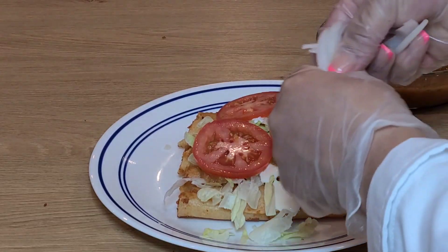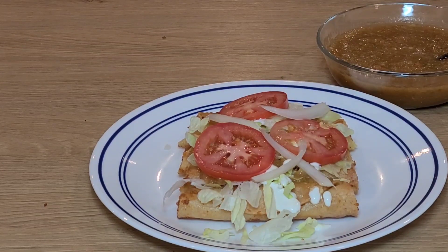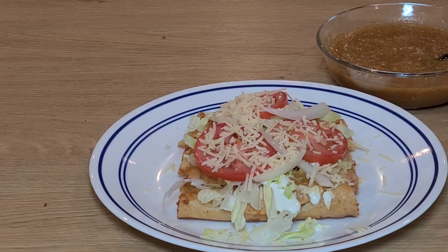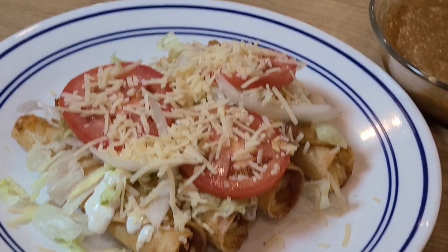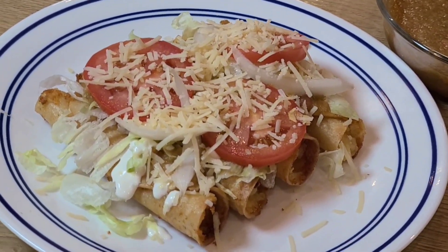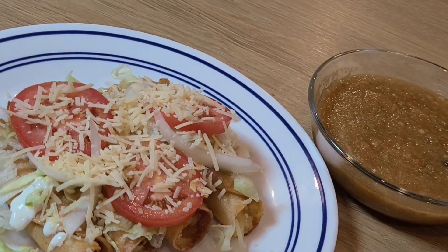You can put some onions and more parmesan cheese. This is the final product. If you like this recipe, please share it with your friends and family, and I hope to see you in my next video.